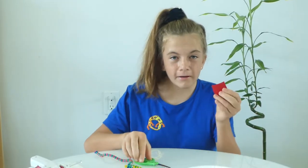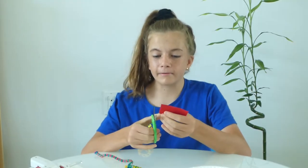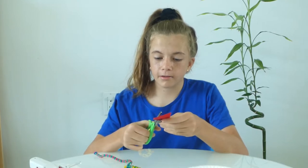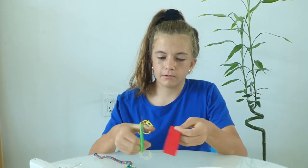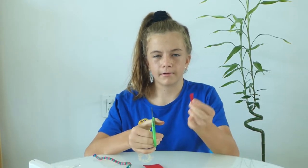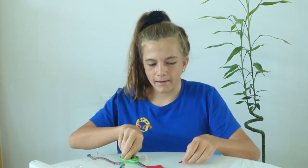I will cut out my felt tongue. It should be a forked tongue because snakes have forked tongues. So I have this, and the fork like this.